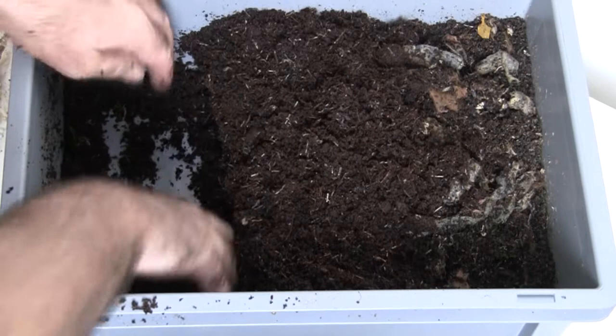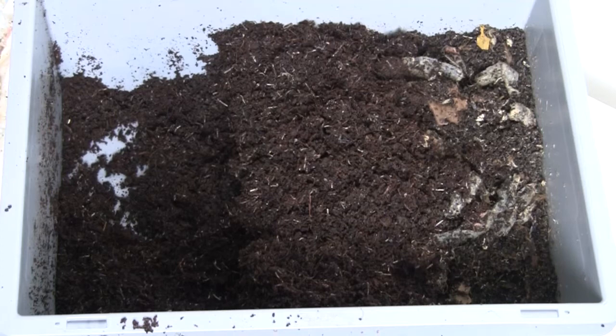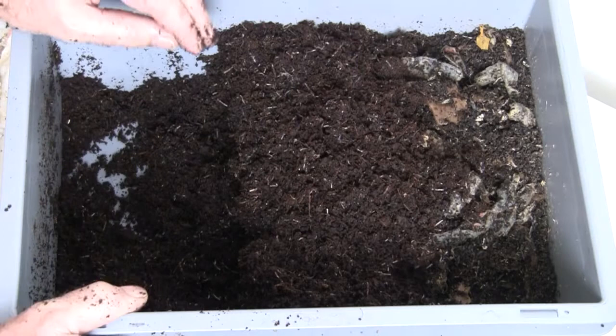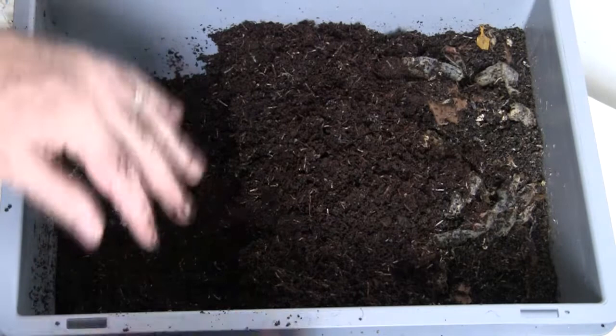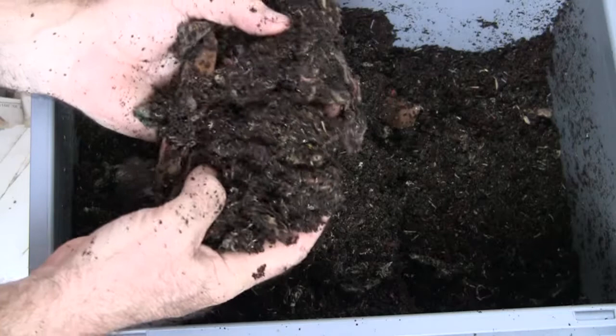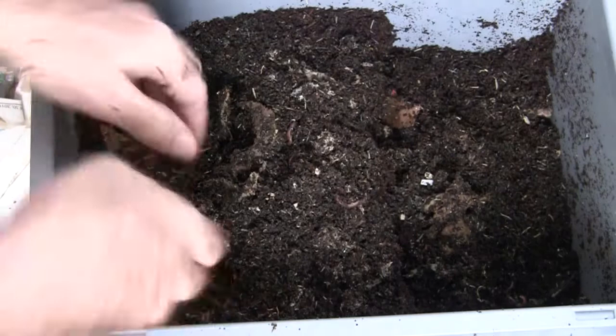I'm basically through all the coconut coir. There's a lot of worms in this tub — quite a few — and I went through this whole section of coconut coir and found zero worms on that side. Let me flip this around and go through the bedding side. Already on the first handful I can start to see worms. There are pretty much worms throughout this whole thing — more worms everywhere.